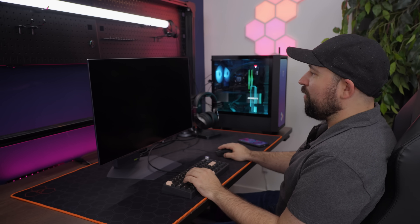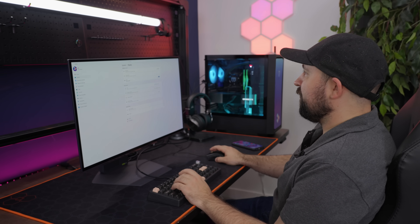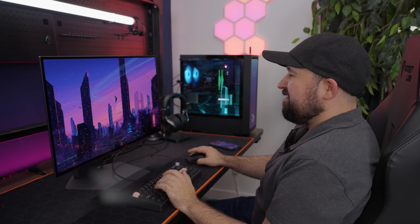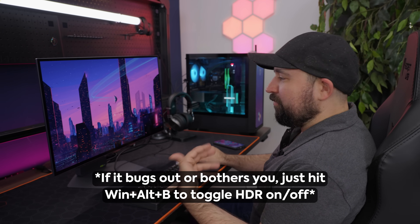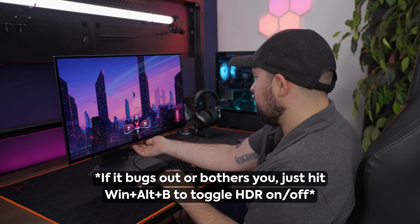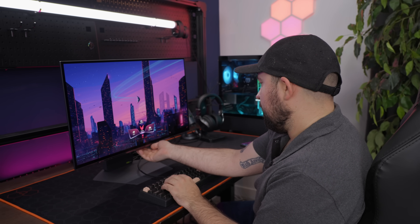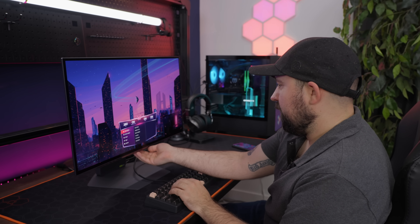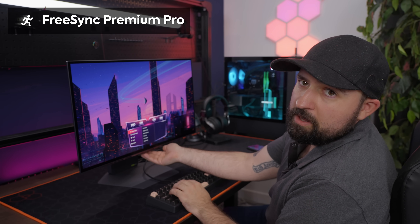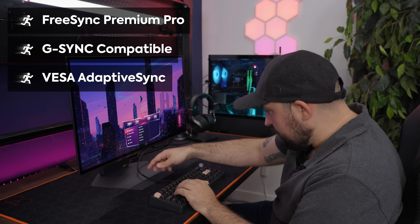HDR not enabled — always enable it on OLED. Even if you don't like the Windows desktop experience, you get used to it, it's really not that bad. And then once games and applications actually take advantage, it's pretty good. In the monitor's settings: HDR on, 280 Hertz, adaptive sync on — there's FreeSync Premium Pro and G-Sync compatibility.